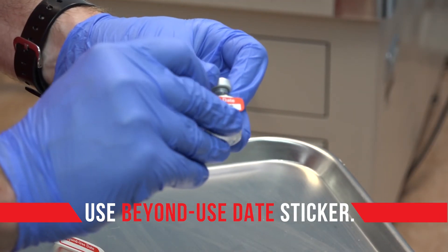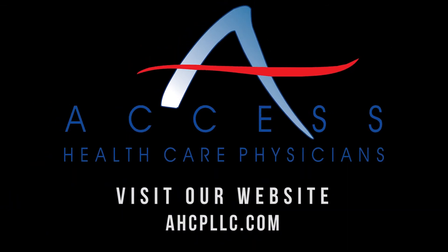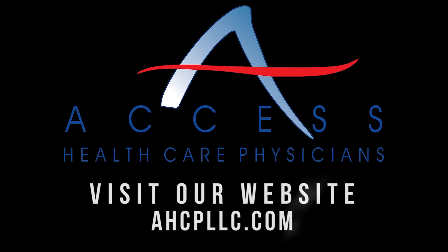Slowly invert the vial back to the counter and withdraw the needle from the vial. Engage the safety on the needle and discard the needle in the proper sharps container.